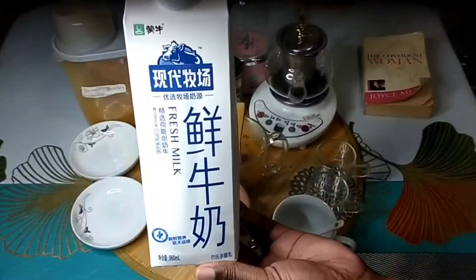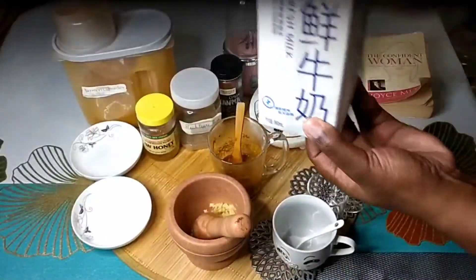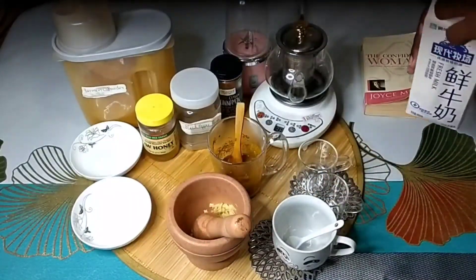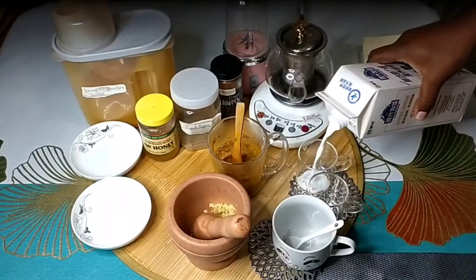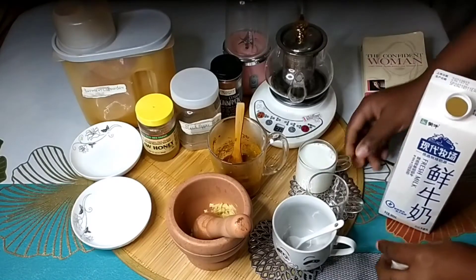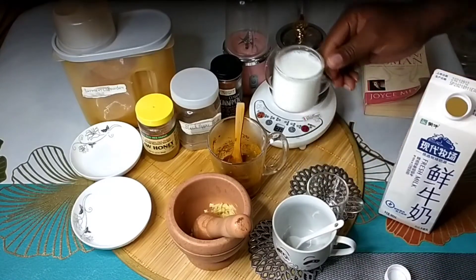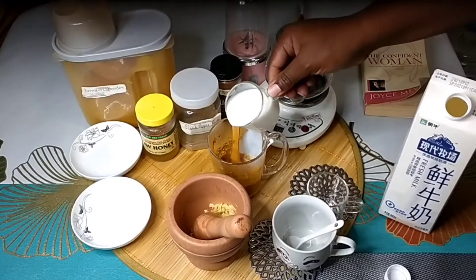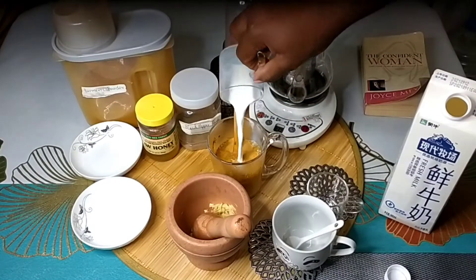The last ingredient we're going to add into our golden turmeric milk tea combo is milk. We're going to be using a glass of milk — it can be any milk of your choice. Right here I'm using fresh milk, but you can actually use coconut milk, almond milk, or any milk that has got a little bit of fat.